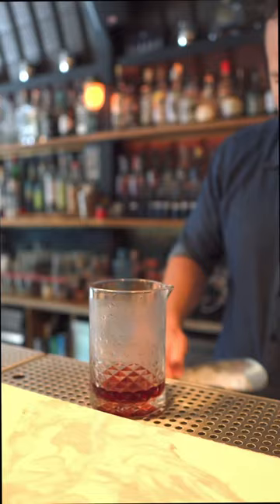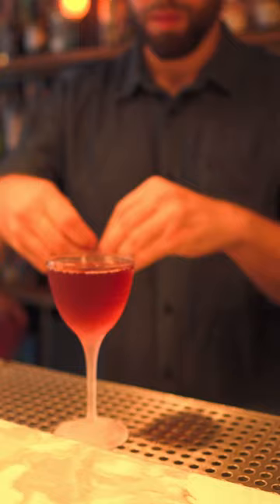Add ice to the mixing glass and stir until it's cold. Next, take a chilled Nick & Nora glass and strain and pour our cocktail into the chilled glass, then express one lemon twist right over the cocktail.